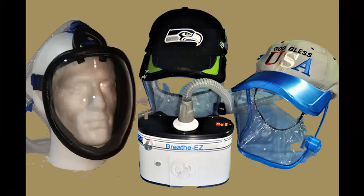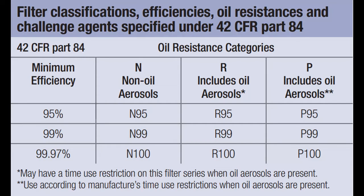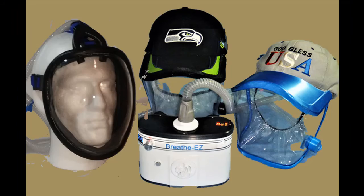Whether it's allergies, pollen, smoke, smog, or health protection, Breathe Easy Pro is your answer.